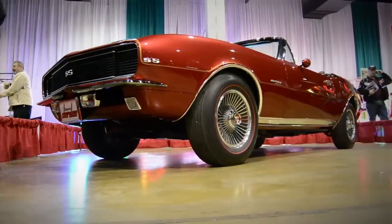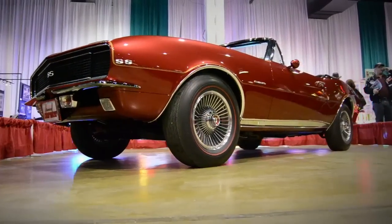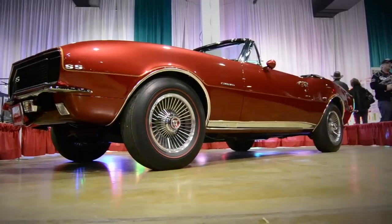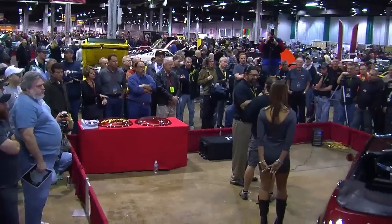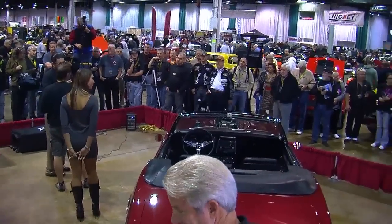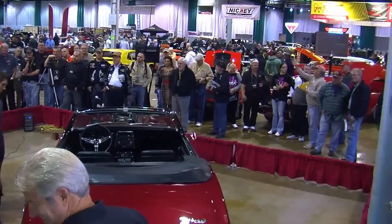We feature cars from the Brothers Collection for Muscle Car of the Week. They've got some very special stuff, but I think this one is over the top. We're here at the Muscle Car and Corvette Nationals with renowned restorer, painter, fabricator Charlie Hutton, and the Cherokee Camaro. This thing's over the top.